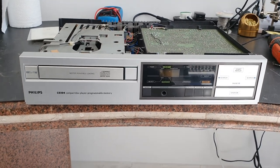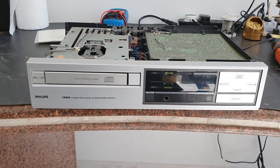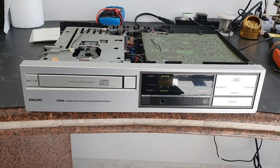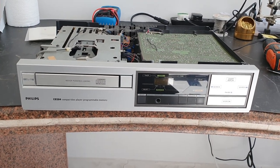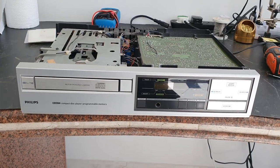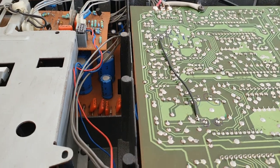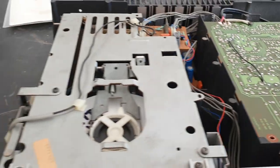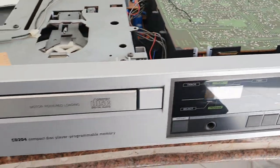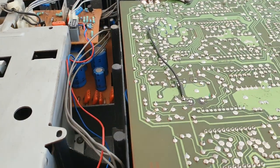There was no sound and it wasn't even switching on. I managed to resolve the switch-on problem, and after that it wasn't reading any CDs at all. I resolved that so it was reading them but with skipping, and there was no sound. I resolved that as well by a modification to the muting relay. This is a temporary mod because it makes a nasty thump when you switch it on and off, and I've got to get to the bottom of that later.